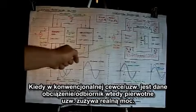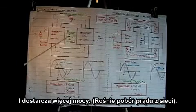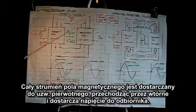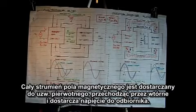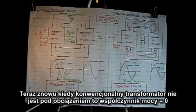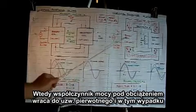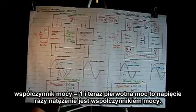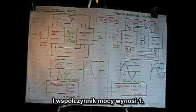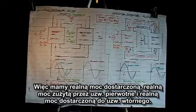When the conventional transformer is placed on load, the primary coil is now consuming and delivering real power. The coefficient of coupling for the conventional transformer is one, meaning all of the flux delivered by the primary cuts through the secondary and delivers the no-load voltage. With a purely resistive load, the power factor of the load is transferred back to the primary — the power factor becomes one. So we have real power being consumed by the primary coil and real power being delivered by the secondary coil.